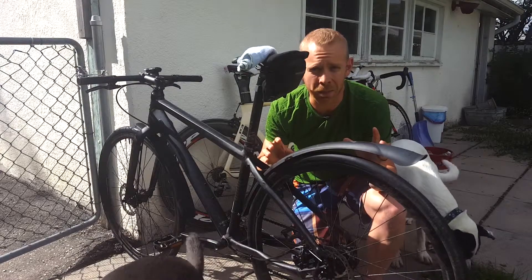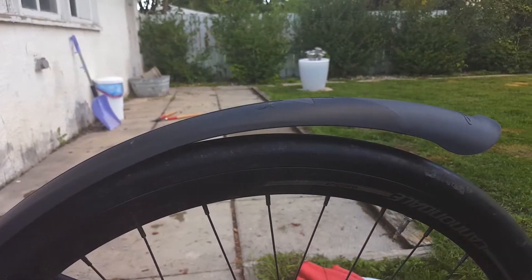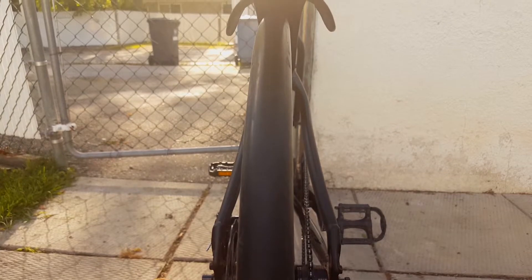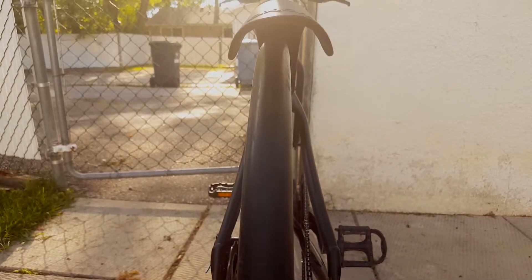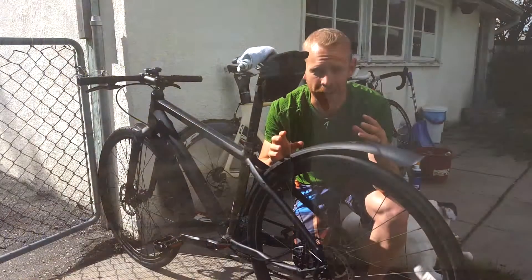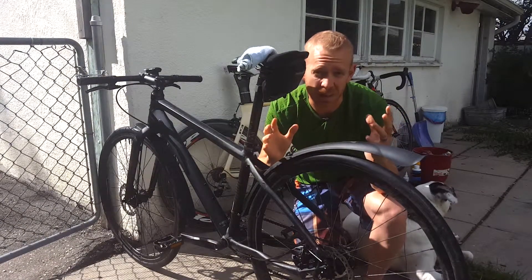I just put this fender on the back and it's not quite fitting my eye. We've got this little bit of play on the back and a lot of space over the tire. I like things as slick and sleek, as form fitting as possible, so we're going to see if I can melt this down and actually curve it around this tire. We're going to break out the hair dryer and see what happens — hopefully I don't mess this up.